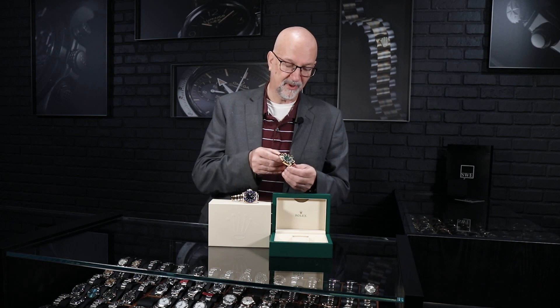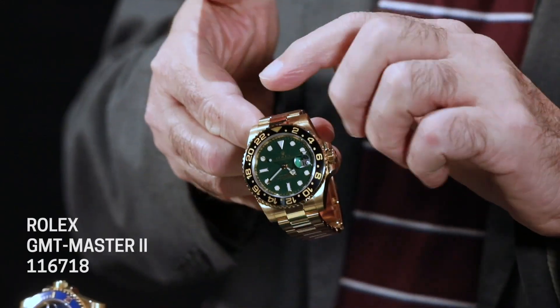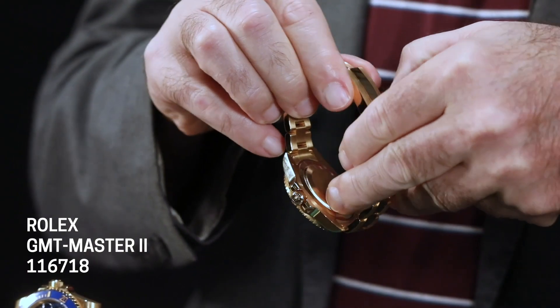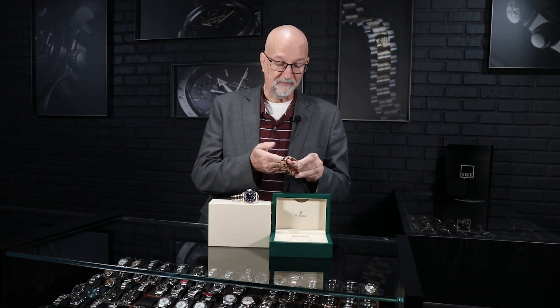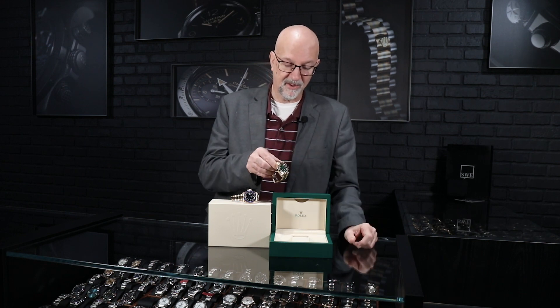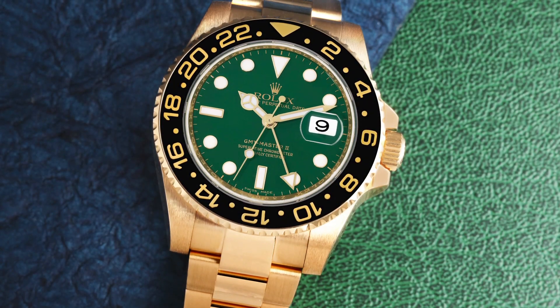When you feel this watch — this was the first one with the six-digit reference number — it has solid links, solid end links, and a completely solid clasp with a machined high-polish interior. The way it works is just fantastic. In so many ways it was such a big upgrade from the previous model. Really take any aspect of it and compare it to the previous model, and you'll see they really refined the design.